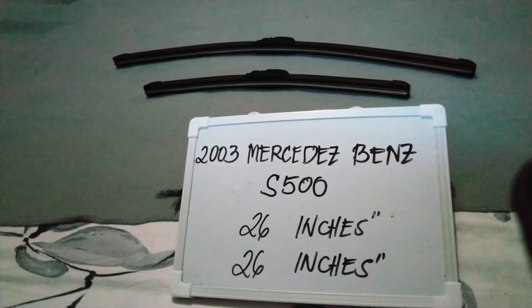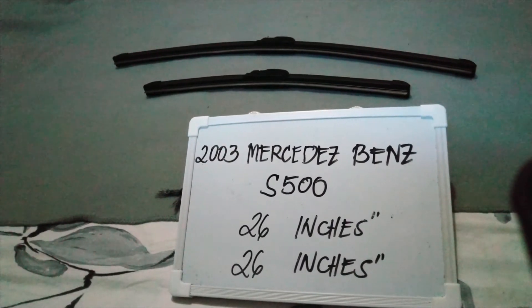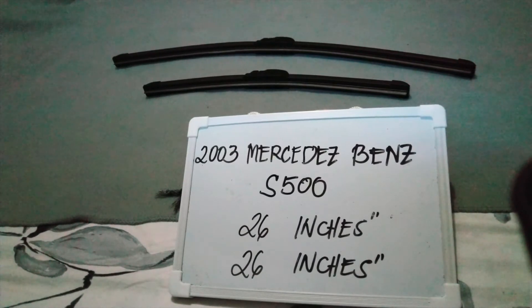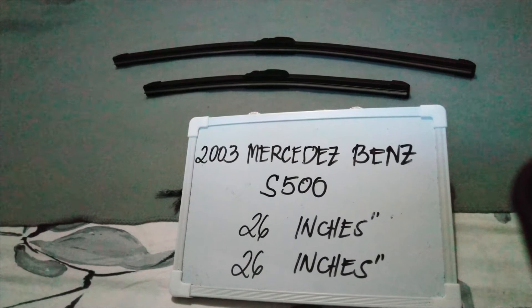The wiper blade replacement size for this 2002 Mercedes-Benz S500 is the one that you see right here. It is 26 inches for the driver's side and 26 inches as well for the passenger side. It is important to know that they are in different sizes.